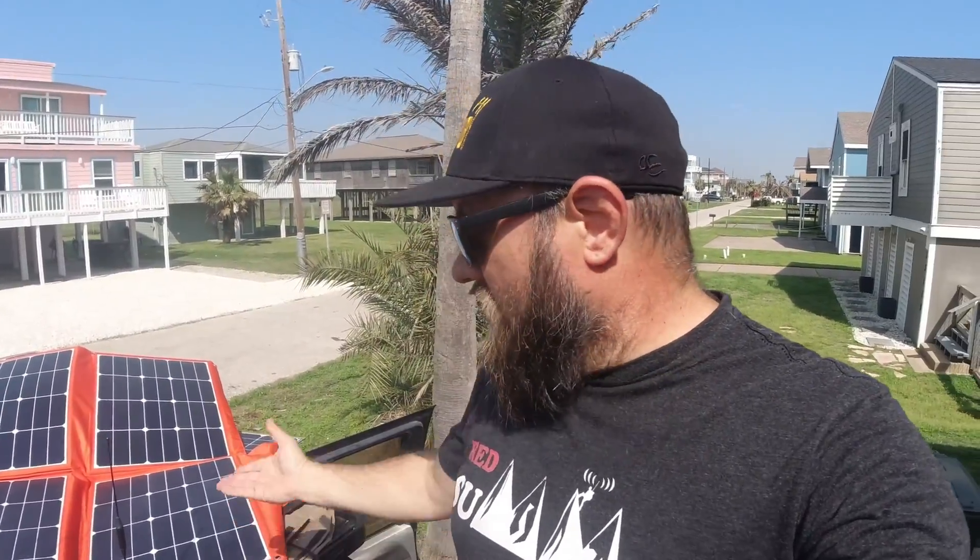The wind kept blowing a flap over, covering one of the panels — but covering one panel didn't kill the whole thing. I was getting 12.83 amps on nine of the ten panels. When I uncovered the tenth, it jumped up to 14 amps in the same sun conditions — more efficient than the 150-watt panel. It's reading 14.2 volts and 14 amps right now. It'll charge my battery in about six hours. Very happy with the 300-watt — more than twice as happy as I was with the 150-watt.